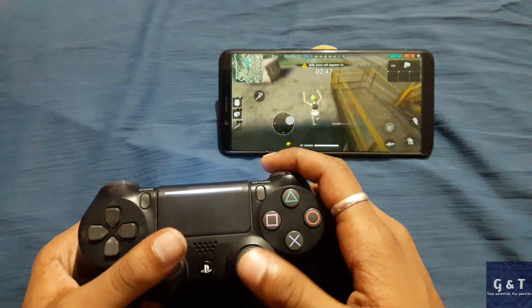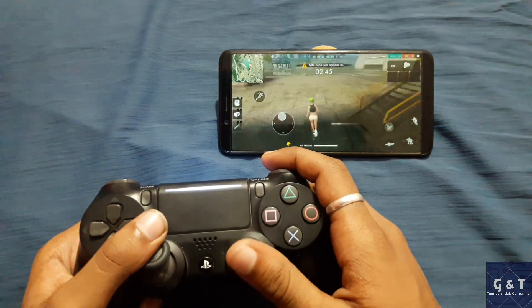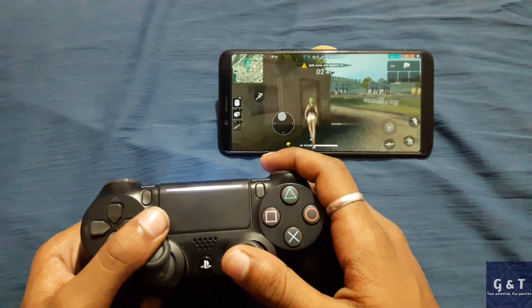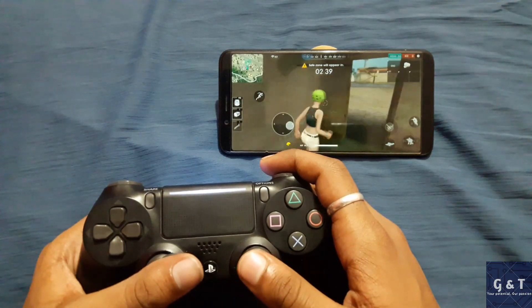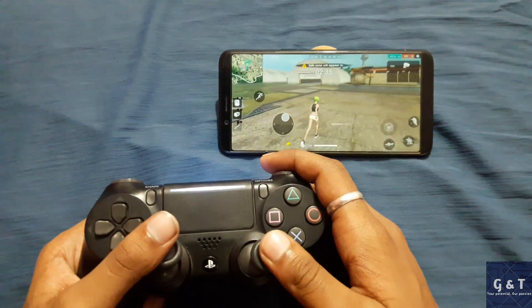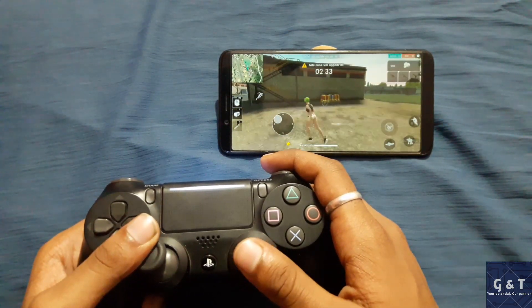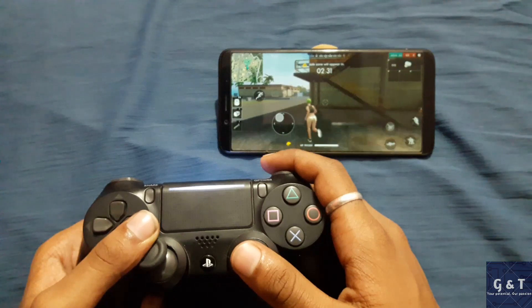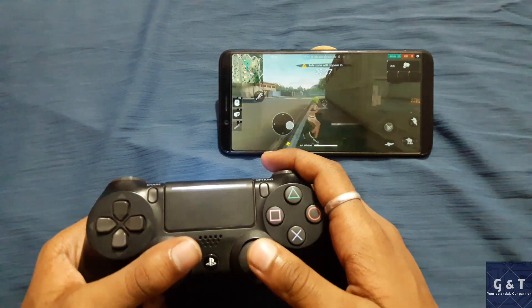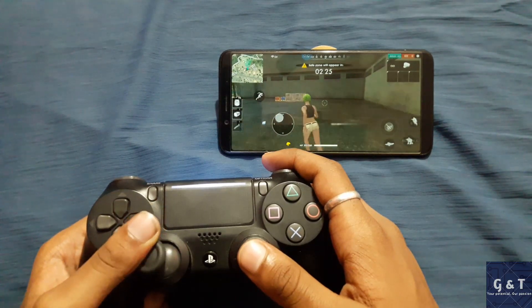Let me grab a gun. I think the sensitivity is a bit too high, but you can maintain it by setting it appropriately for yourself. You can change it in the settings menu and you can increase or decrease the sensitivity.